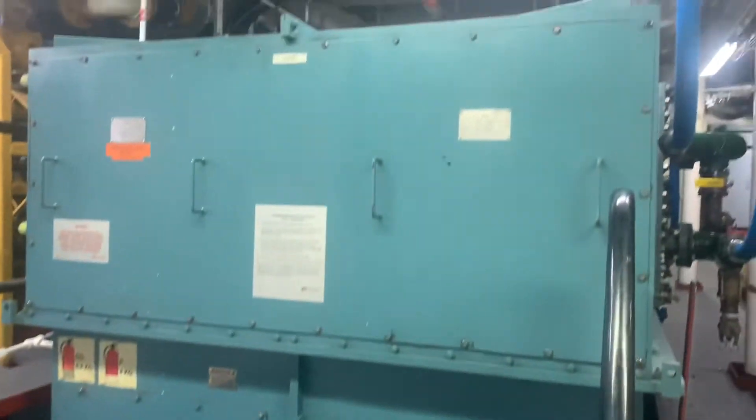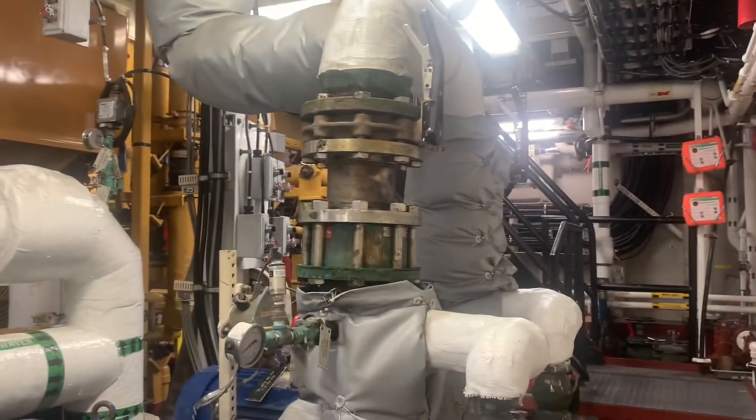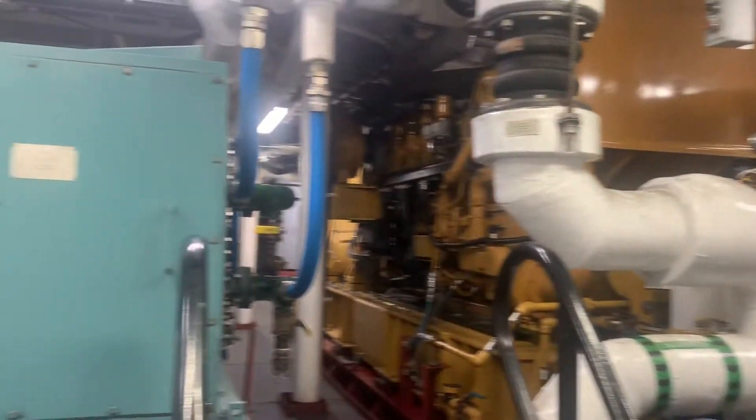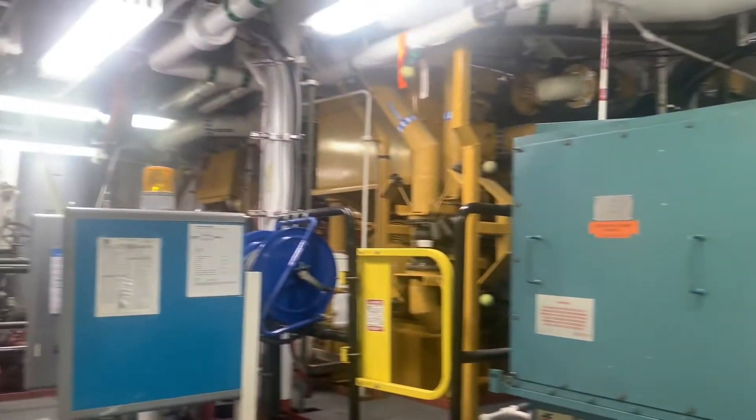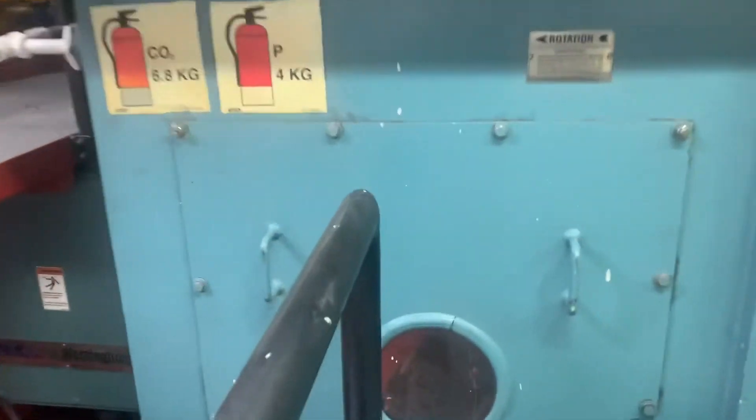Here we are, we're looking at the main motor. From the forward end, you can see the diesel generators. Pretty loud when it flips over. We're going to look into the main motor and see the brushes.